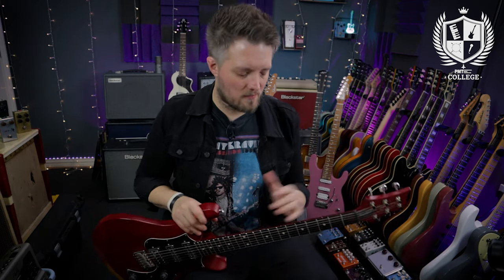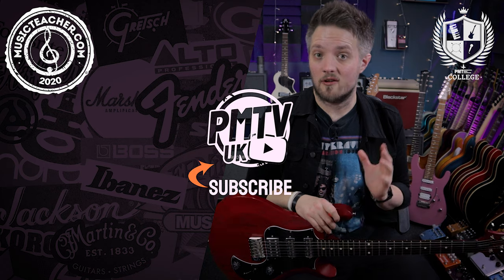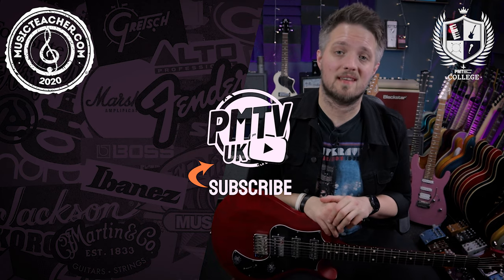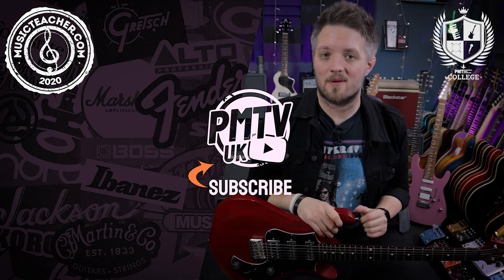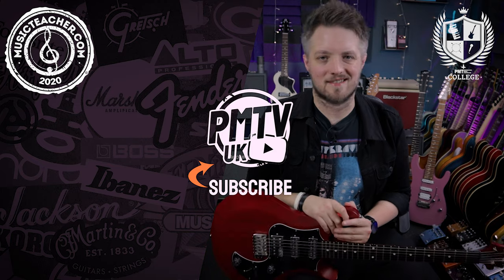That's a great exercise for working on your coordination across multiple strings with hybrid picking. That's five exercises and an overview of the basics of hybrid picking on the guitar. Let me know in the comments how you got on with that technique and if there are other techniques you'd like to see broken down. Don't forget to check out PMTVUK on YouTube for more free video lessons, and if you're looking for a guitar teacher in your local area please check out musicteacher.com — there's a database of great music teachers around the country waiting to help you out. Thanks so much for watching and I'll see you soon.